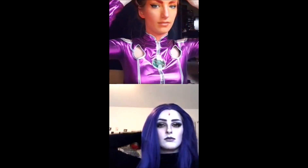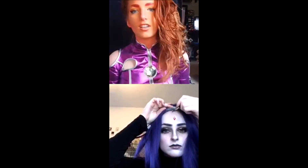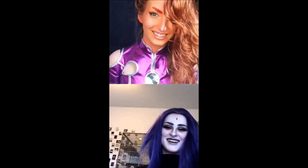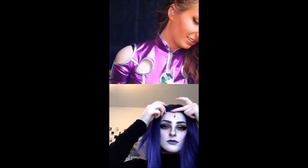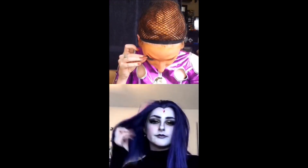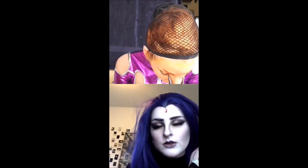I think before I do eyelashes I'm going to put on the wig cap, because I always forget to do that and then my eyelashes are all messed up. I'll just have her like 80s curls — hide the bad eyebrow, only the good eyebrow can be shown. Now I just get to watch you. I can show you guys if you want. Hold on, might as well while I stick on eyelashes.